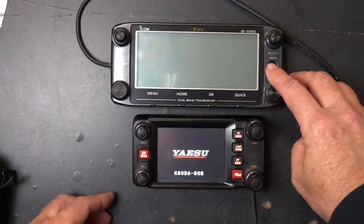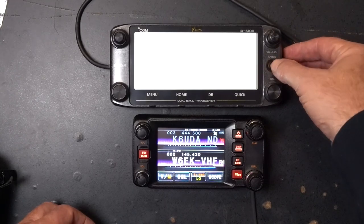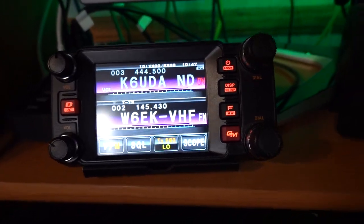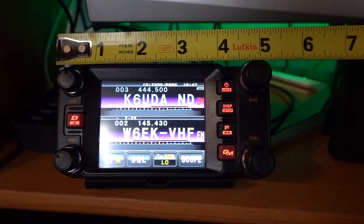The biggest and first obvious thing with both of these radios as far as the head unit is the size of the head unit. The ID5100 measures in at 3 and 1/8 inches high by 7 inches long. The FTM400 is 2 and 3/4 inches high by 5 and 1/2 inches long — a huge difference when you're going from the cockpit of my Dodge pickup truck to a Jeep Wrangler, and the Jeep Wrangler just doesn't have a lot of room on the dash.